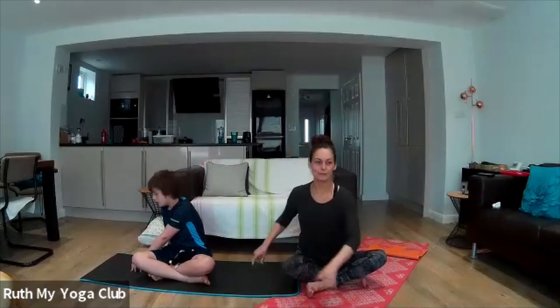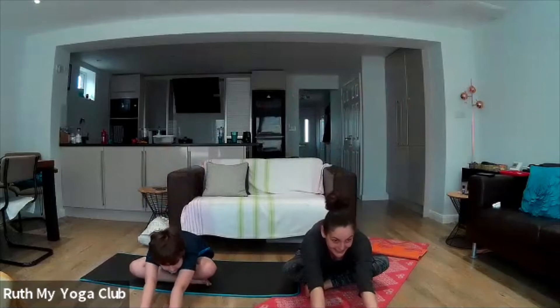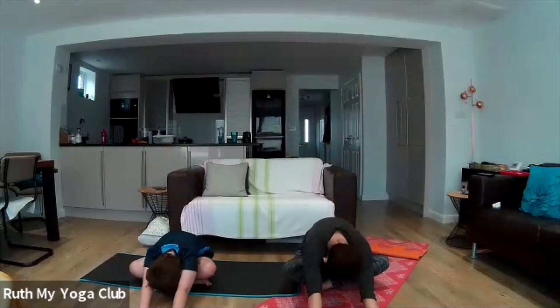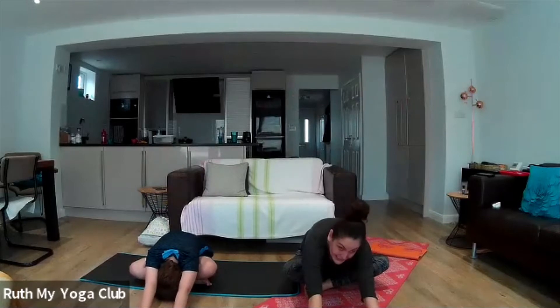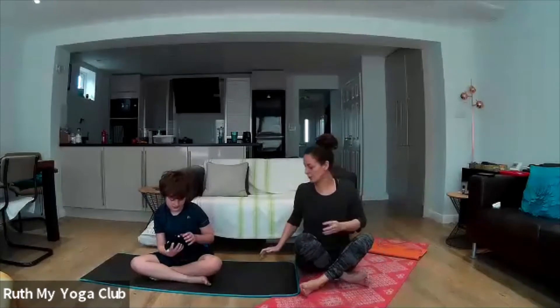Let's reach out all the way in front — walk your fingers out as far in front of you as you can, and curl your back all the way over so you're rounding your back. Good job, well done. Let's sit up nice and tall, now let's all get onto our feet.